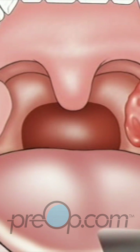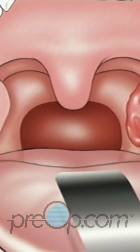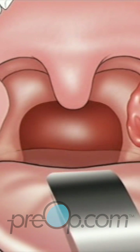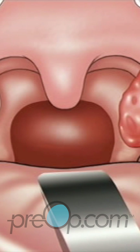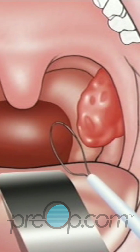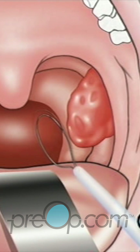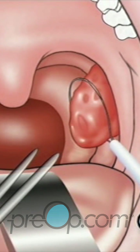An instrument called a retractor will be used to hold the tongue. Using a clamp, the surgeon will pull the tonsils toward the middle of the mouth.